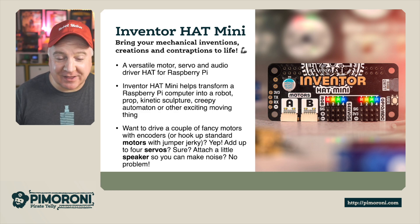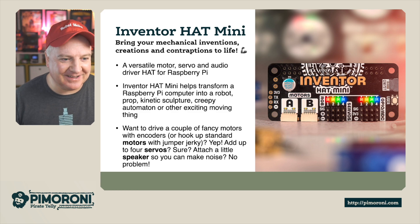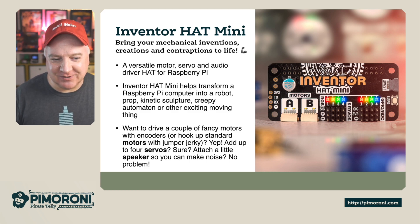So you want to drive a couple of fancy motors with encoders, or hook up a standard motor with jumper wires - sure. Add four servos, attach a little speaker so you can add some noise - no problem.